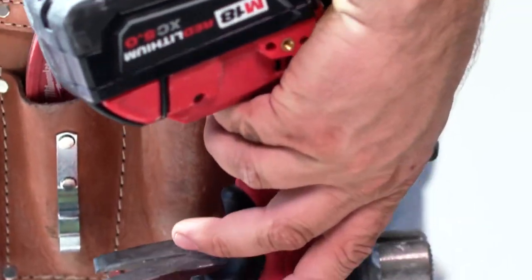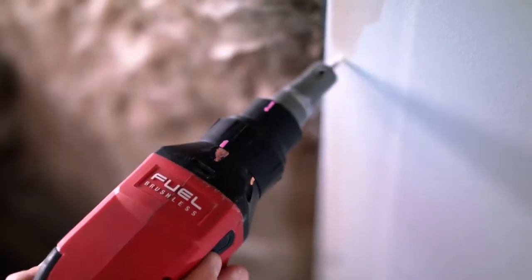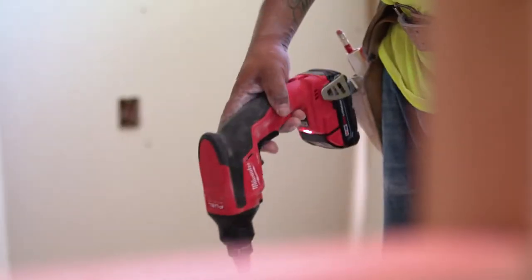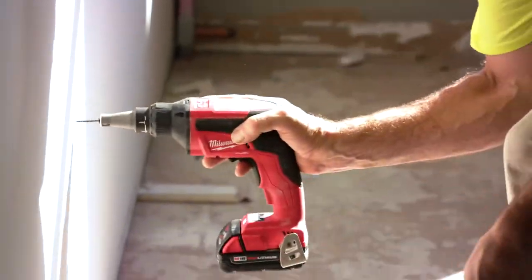We can get a half a day out of a battery compared to other competitors or a corded gun. The weight is really nice, and the screw drives faster and really smooth — that's what I like.